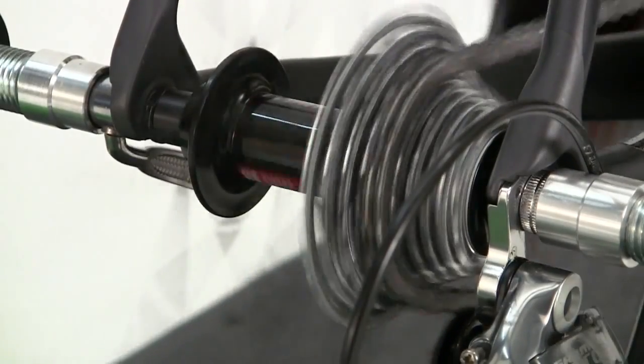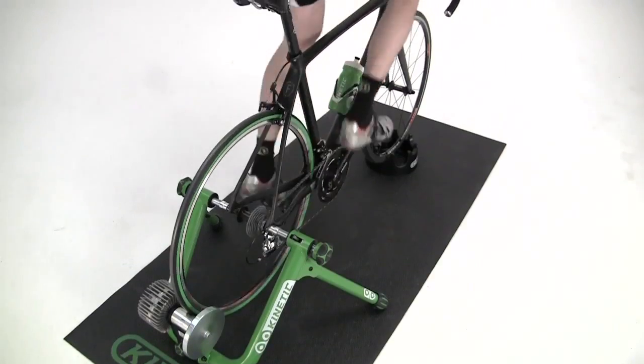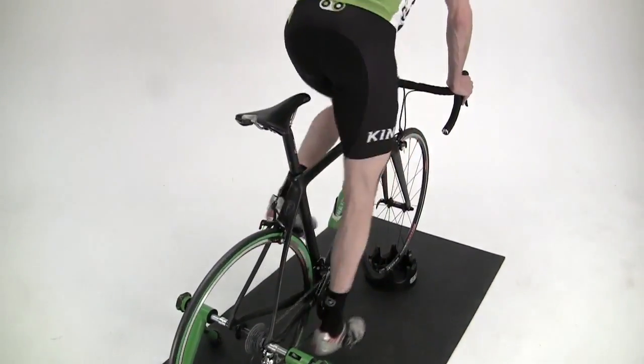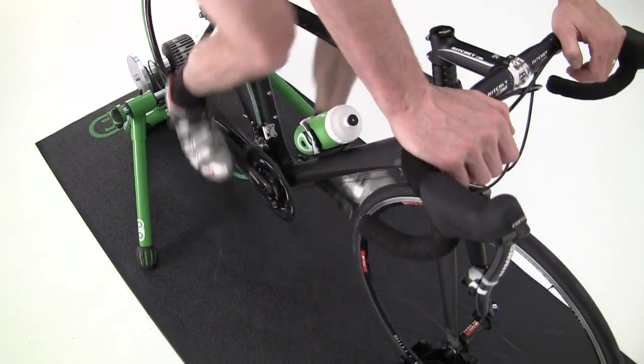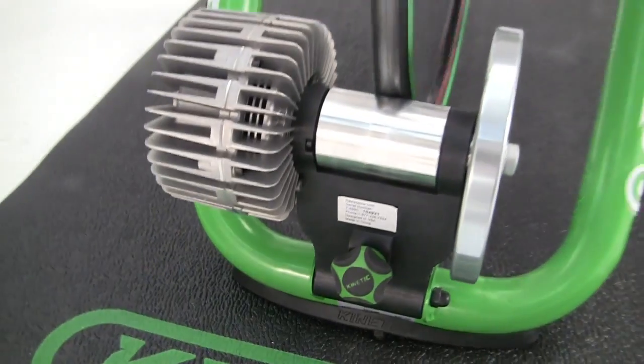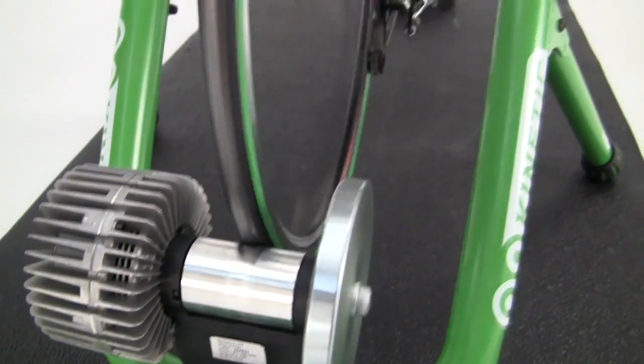For more resistance, you simply shift into a harder gear or pedal faster, just like riding outside. The resistance curve of our fluid trainers precisely mirrors the wind resistance you experience outdoors, allowing you to train to the same conditions you will experience on the road.